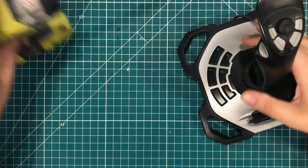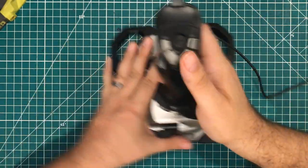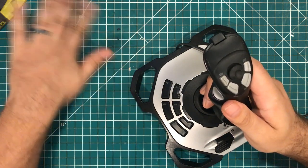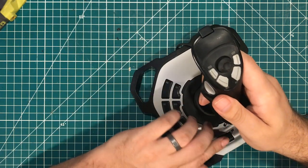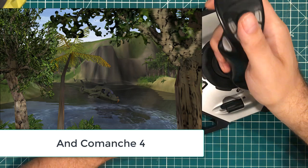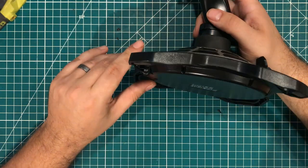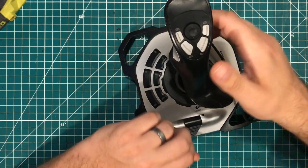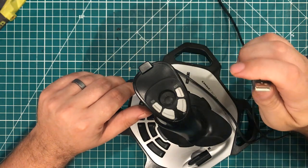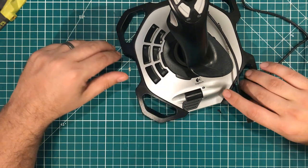I picked this up at the flea market today — it's a Logitech Extreme 3D Pro USB game controller. As I've told you guys I'm working on a legacy setup, not particularly for gaming, but I used to love the game Comanche 3. I had the Microsoft SideWinder force feedback joystick. I'm a big helicopter freak and I loved playing that. This is not the same, but it's pretty good — it'll get the job done for a little bit of fun. It's USB, not game port, which is a little unfortunate, but I picked this up for three bucks at the flea market today.